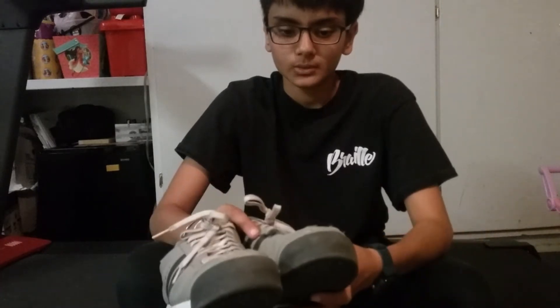They're good for skating, but even if you just want to normally wear them, they're good too.